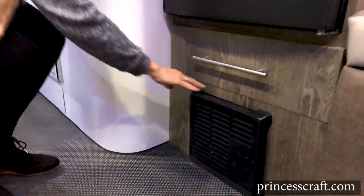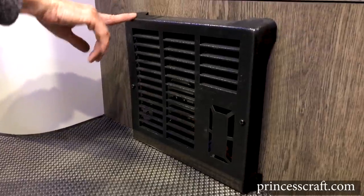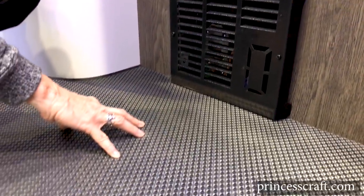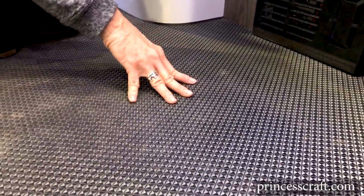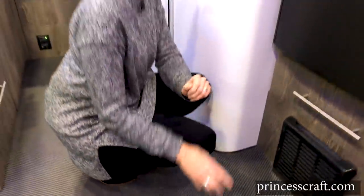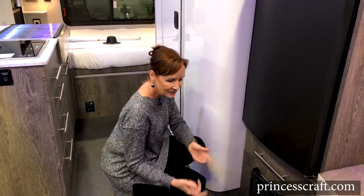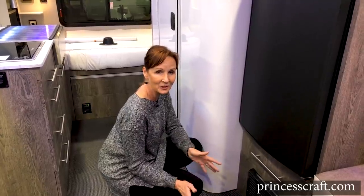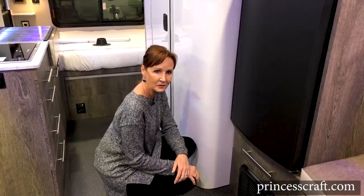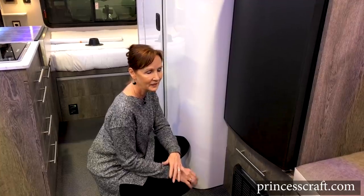Down below is a 16,000 BTU Forest Air furnace to keep you nice and toasty in the winter. While we're down here, let's take a look at this infinity woven floor — it's just beautiful with a woven texture that gives it a very high-end look. This is a very popular choice in the high-end marine industry. Water doesn't bother it, dirt, mud doesn't bother it, and it's really easy to clean. I think the worries people have about tracking in dirt will just melt away — I've actually wiped up this floor and it's really simple.